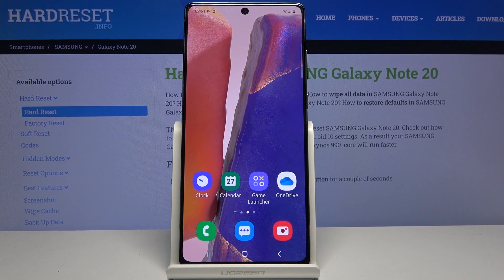Welcome from EasySamsung Galaxy Note 20, and today I'll show you how to put the device into the download mode.